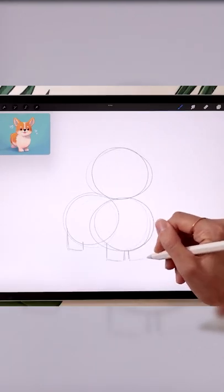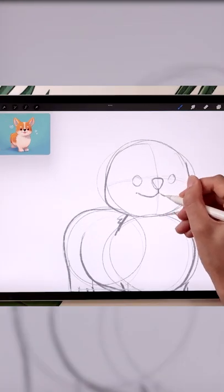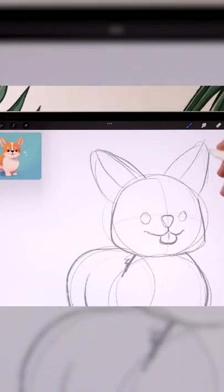Add the little squares for the legs and refine your shapes. Add the facial features and two big ears.